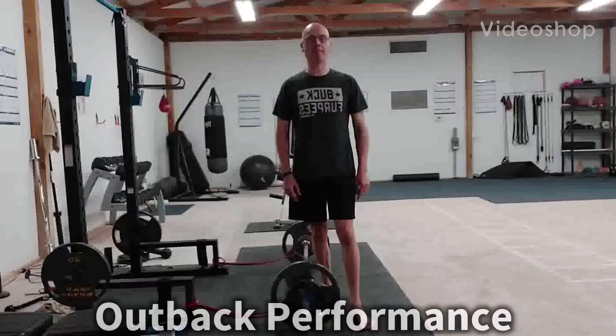Hey, it's Shane McLean from Balanced Guy Training in my gym, Outback Performance, here with a cool exercise to improve your hip hinge and your deadlift.